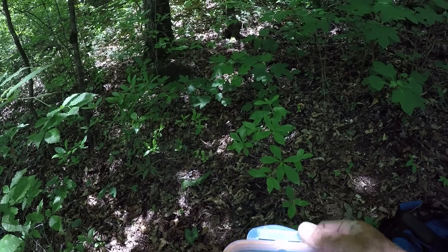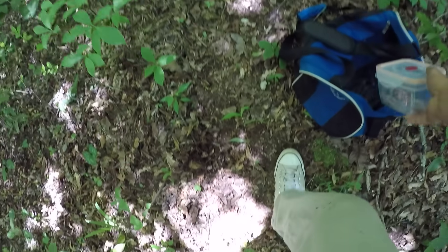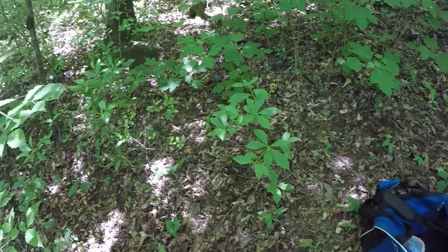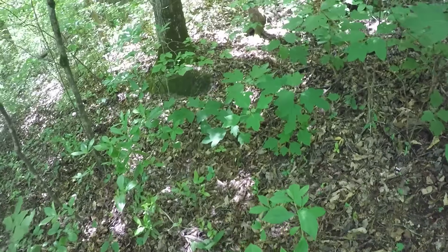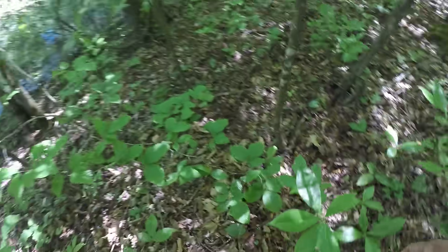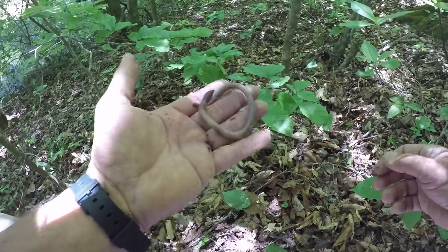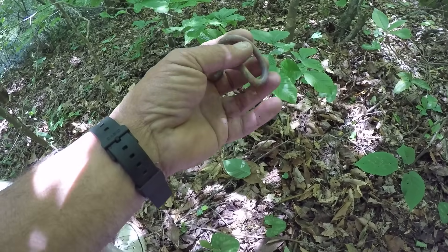I catch 99% of my own bait because I know it's better than what you can buy. What a worm — look here folks, that's our good one right there, that's our dead blame good one!